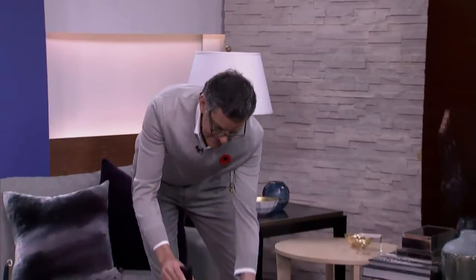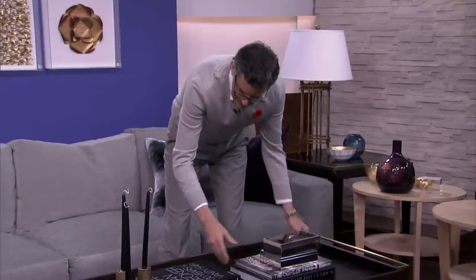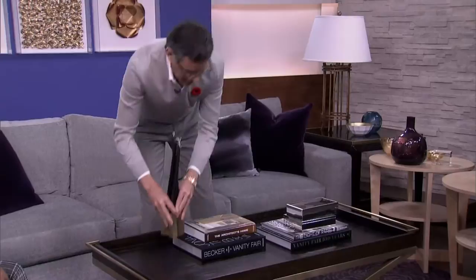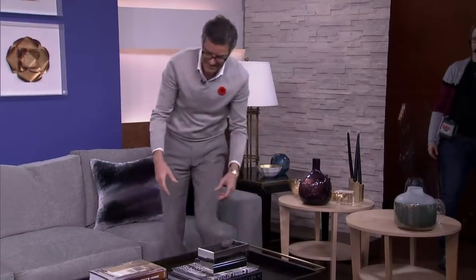You can take these off and switch the look completely. If you're thinking about going from fall to the holiday season, or from the holiday season to spring, it changes completely. I also love boxes — I love going to markets and picking up antique boxes and things like that.